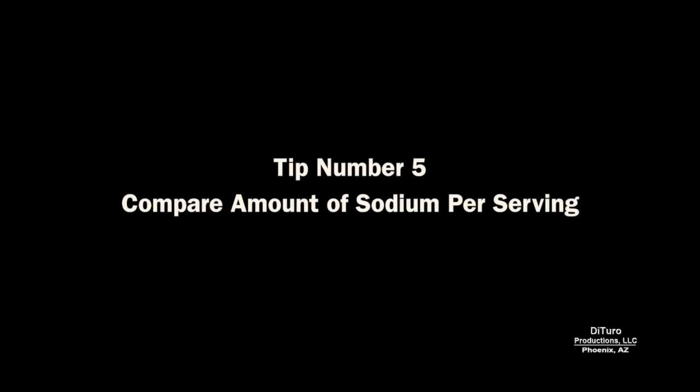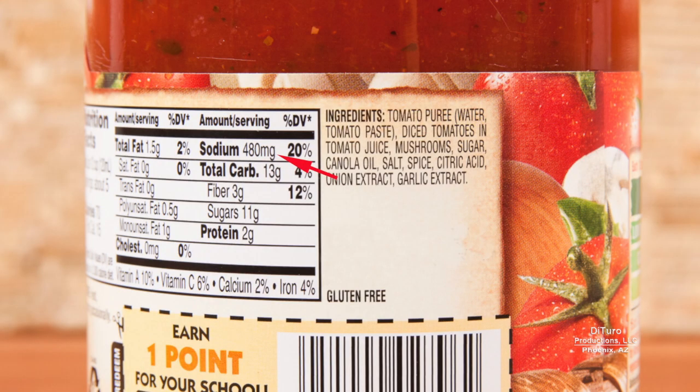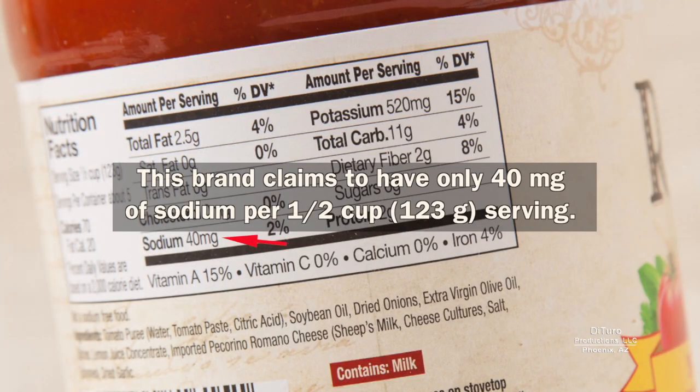Tip number five is to compare the amount of sodium per serving. Many diet experts recommend avoiding prepared foods providing more than 500 milligrams of sodium per serving. This prepared tomato sauce meets the 500 milligram per serving criteria, but the serving size is only one-half cup. If you like your pasta with a lot of tomato sauce, adding one cup of sauce easily exceeds the 500 milligram recommendation. With this brand, using two to three times the serving size provides a fraction of the sodium of the previous brand.